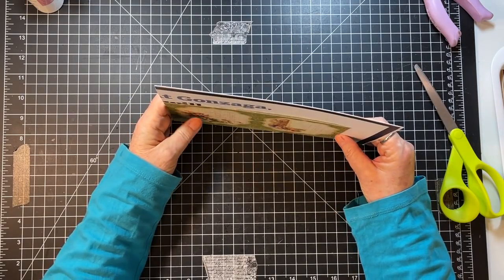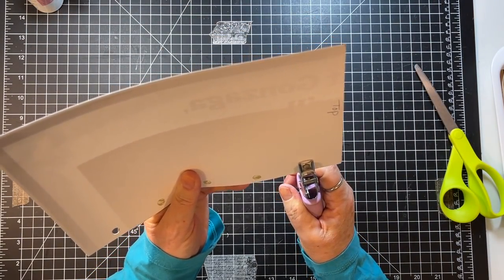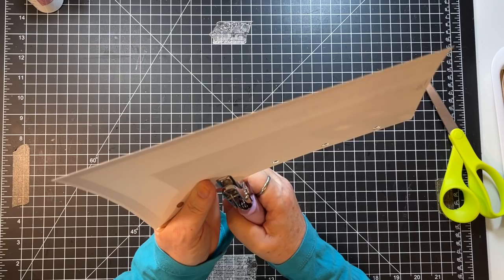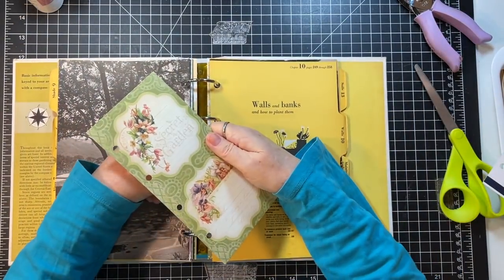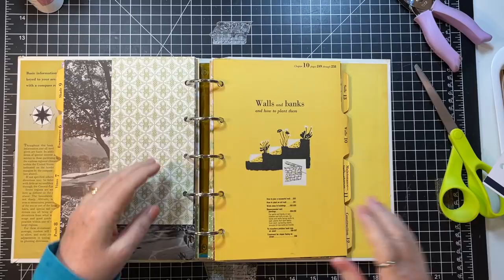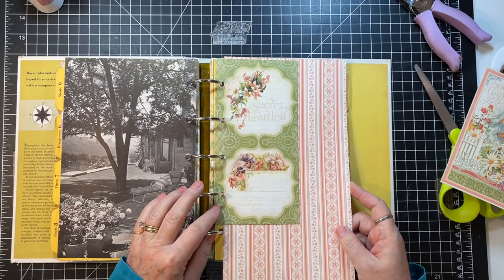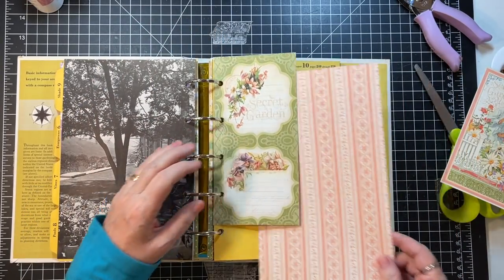I'm going to kind of go from the top and put it on top like so. That one is just going to be like this, and then if we have something pretty behind it — like a page like this — that'd be pretty. Let's do that — let's just make this a page because I like that.